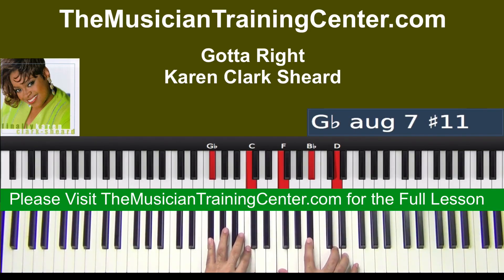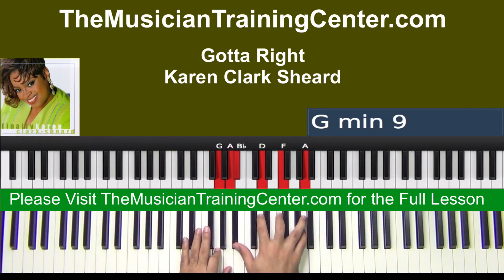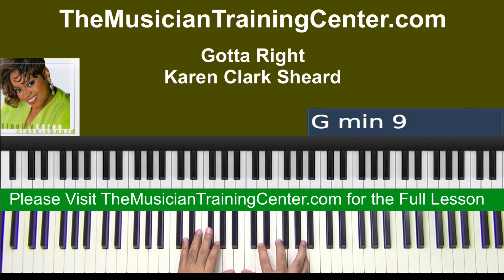All right, so we're actually coming in here. We're going to look at a couple of chords.